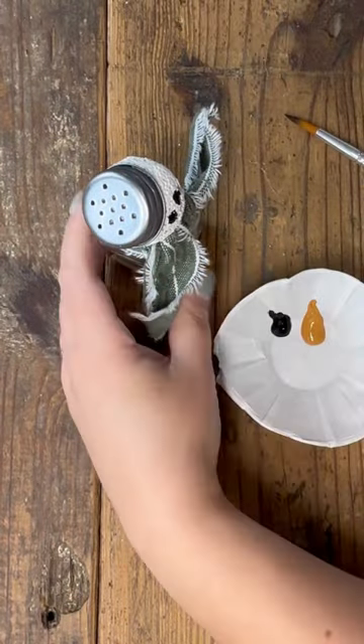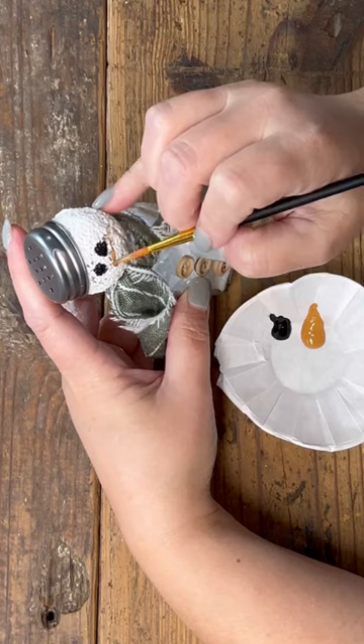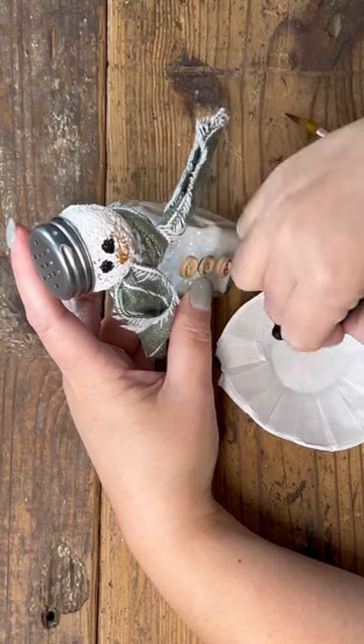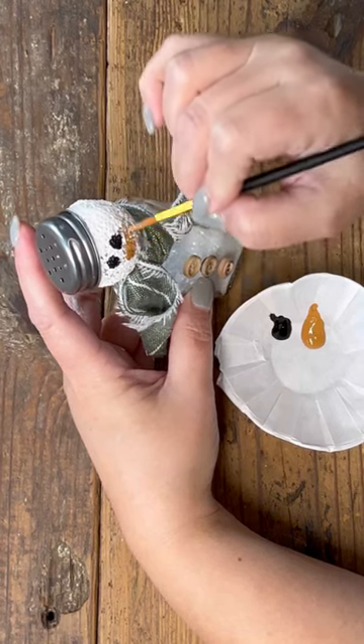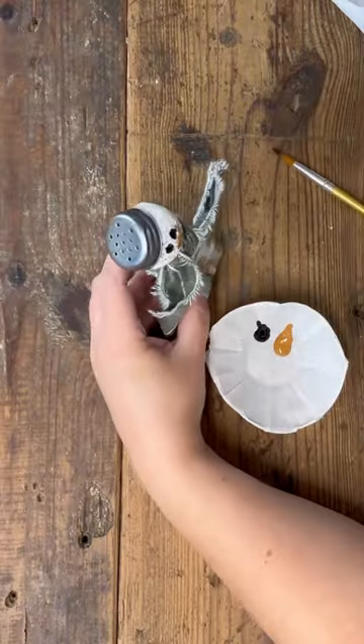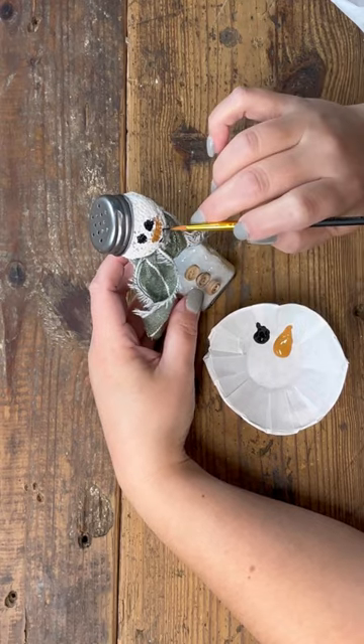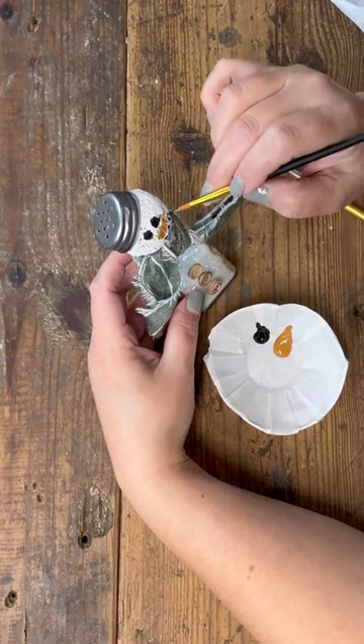I'm using the color Licorice matte black by Folk Art for the black, and I'm using a color called Cinnamon by Folk Art for the little nose — it's just a little bit deeper of an orange that goes more with my color and vibe. You can see here I'm just making the face come together. I'm going to have to let that face dry for just a few minutes before I put the little white twinkles in the eyes.